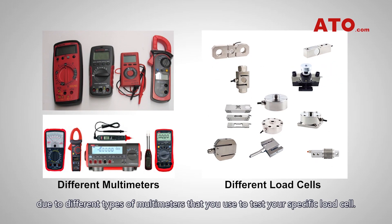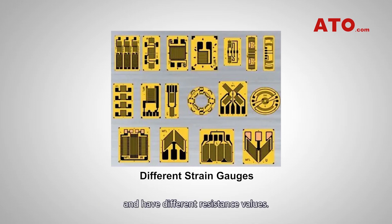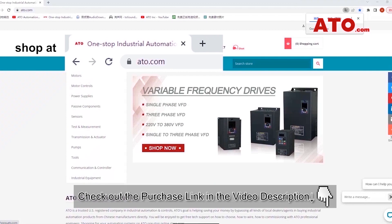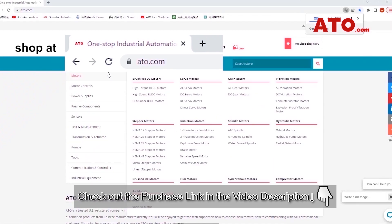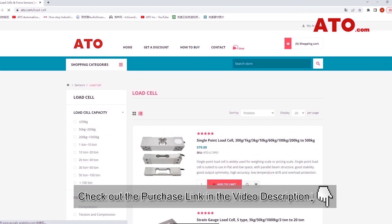Here is a note: you may obtain different resistance measurements due to different types of multimeters that you use to test your specific load cell. Furthermore, different load cells are developed with different strain gauges and have different resistance values. So it is essential to check with the manufacturer on what the values should read and what the tolerance is. If these checks don't fix your problems, feel free to contact us and discuss the issues with our technical specialists. We will be happy to help you maintain a long-lasting weighing device.